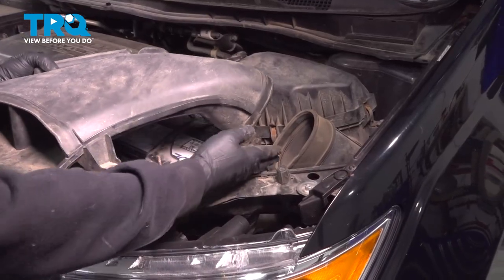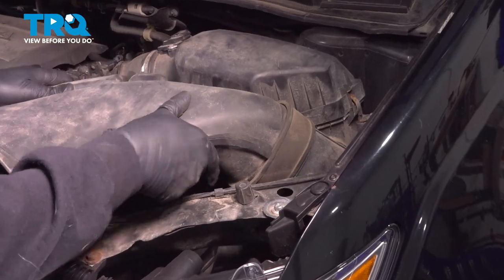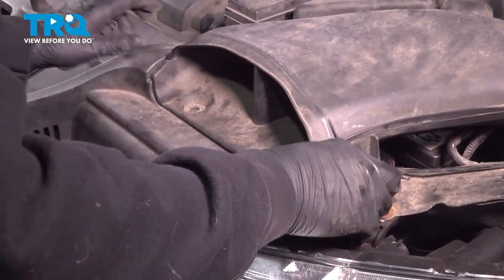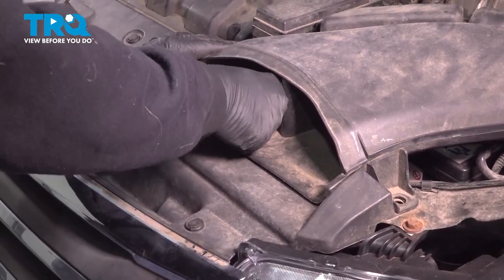Install your air intake tube, working that into the rubber ring here. Line this up and install our plastic pushpins securing this in place.